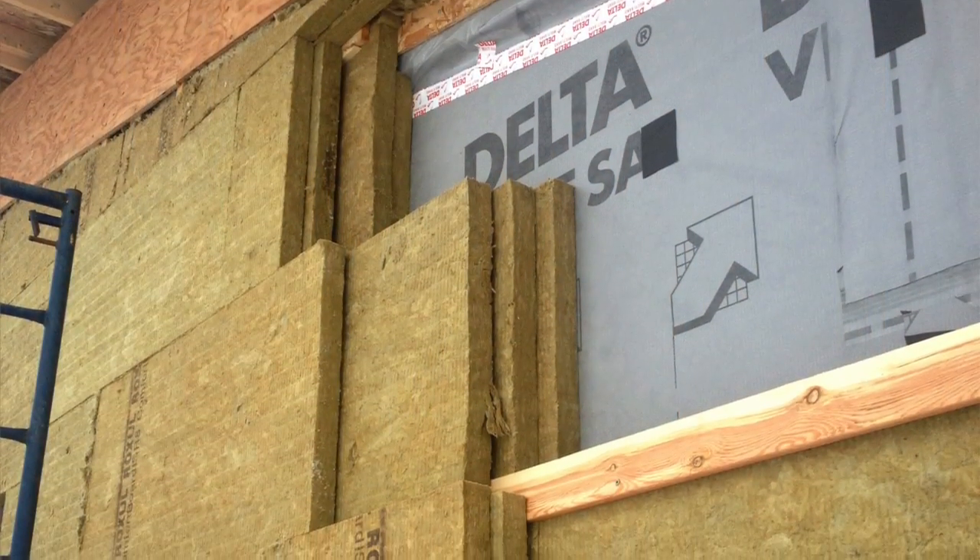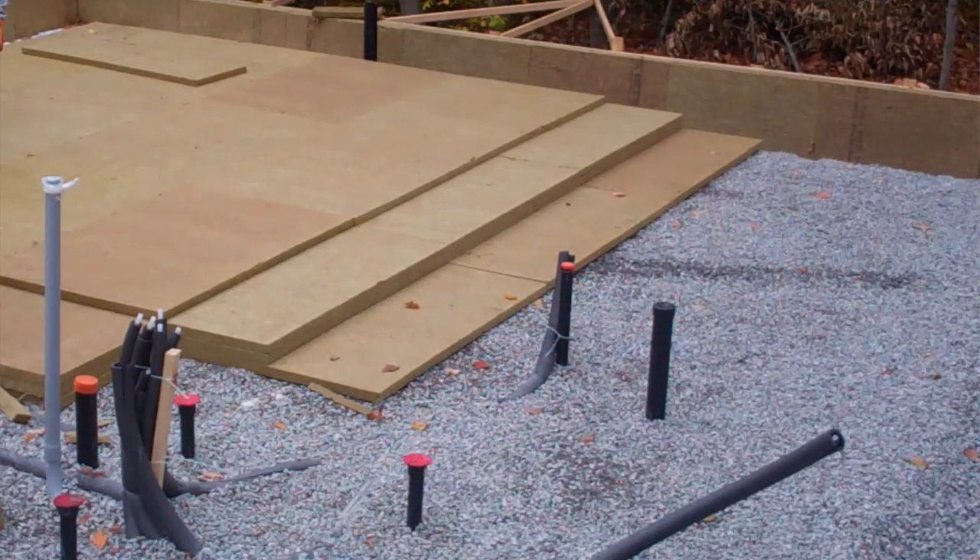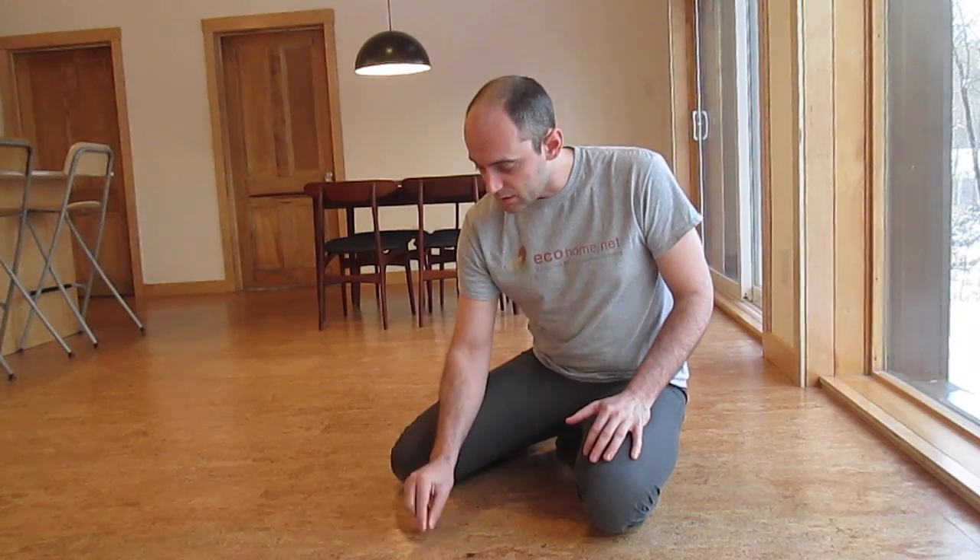Some might question why we even chose to put a radiant floor in such a high-performance home. We do have a lot of insulation, great windows — we've got R32 under slab, so that's a lot of insulation. Our slab, right under this thin layer of cork flooring, will be at room temperature. Is room temperature warm enough? I'd say it is a little cold for our feet — about 21 degrees Celsius here on the south side.